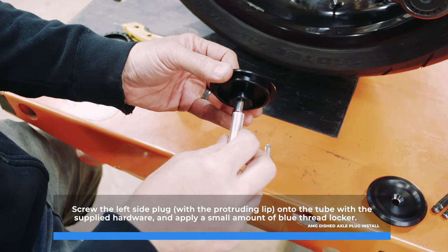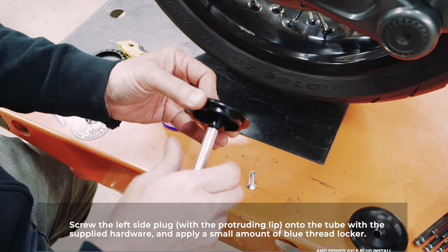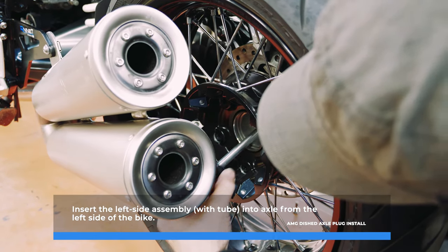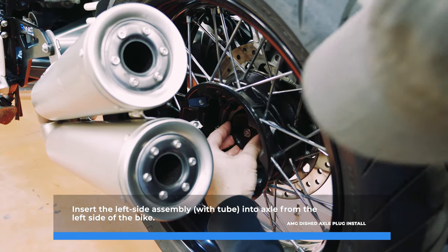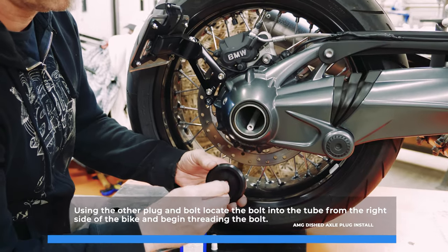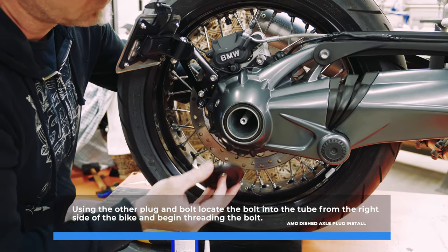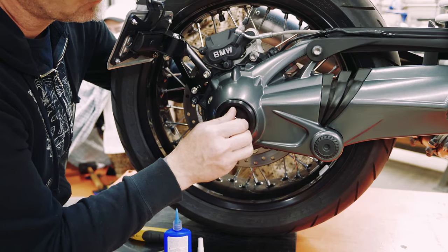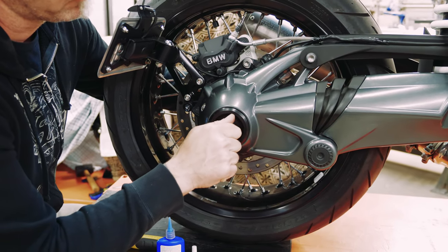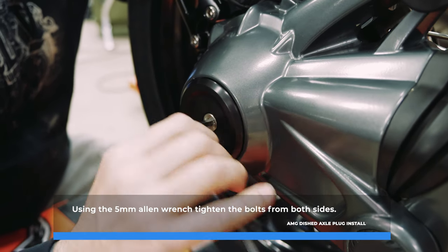Screw the left side plug, with the protruding lip, onto the tube with the supplied hardware and apply a small amount of blue thread locker. Insert the left side assembly, with tube, into the axle from the left side of the bike. Using the other plug and bolt, locate the bolt into the tube from the right side of the bike and begin threading. Using the 5mm Allen wrench, tighten the bolts from both sides.